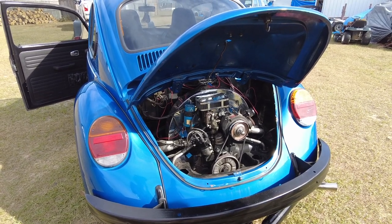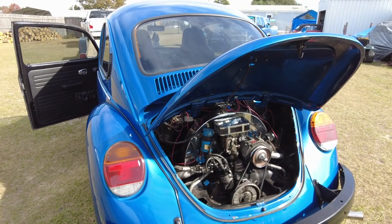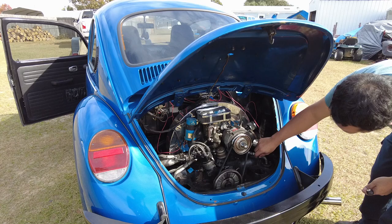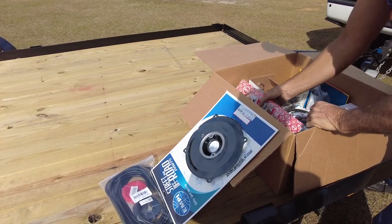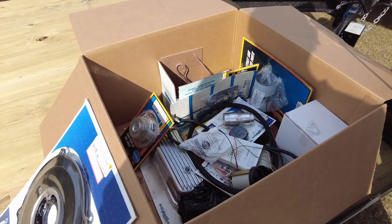Maybe like a two-tone — you know how you got the black bumper and the blue? If you did that with the tins that'd be kind of cool. And these tins are kind of beat up and scratched up, so we'll get you new valve covers and gaskets so when you put it back together it'll all be fresh.